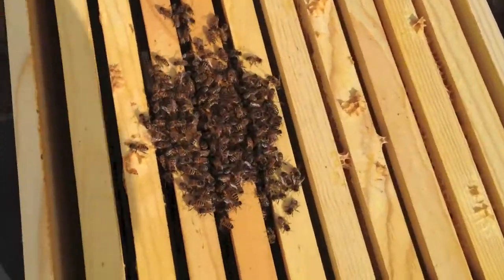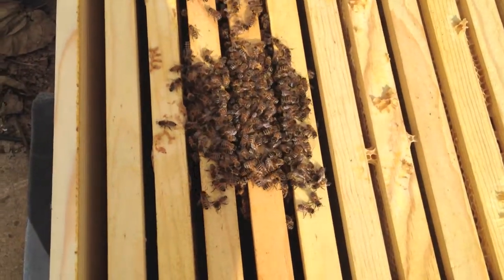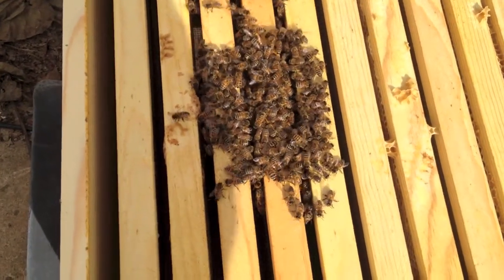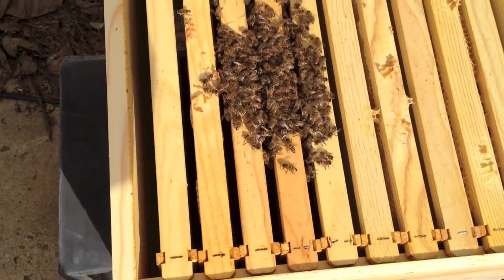Now we're over at Old City Greens where we're looking at their three hives — one that was the mother hive and then it had some swarms. This hive looks a little bit in trouble, just a very small cluster.